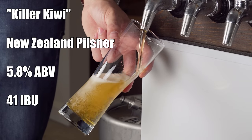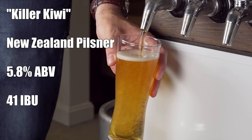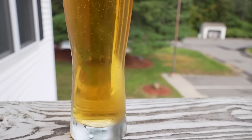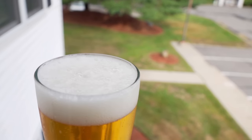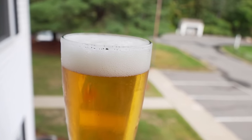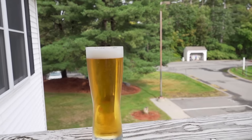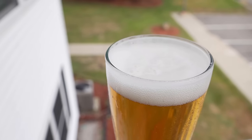The beer is called Killer Kiwi, coming in at 5.8% ABV and 41 IBUs. For appearance, it is crystal clear with a really nice, perfect gold color — definitely darker than some of the other Pilsners in this series, but that little bit of Caramunich adds some color, and I really find myself liking it. It pours with a really nice, fluffy, tight white head that has really good retention, sticking around and maintaining structure for a long period of time.